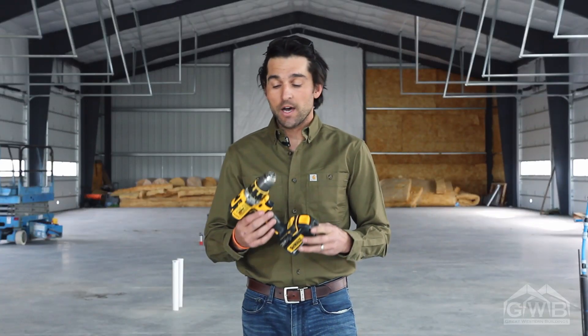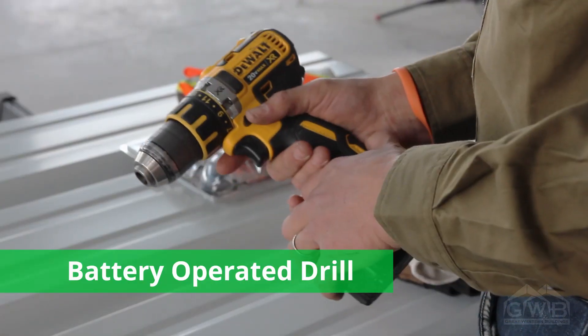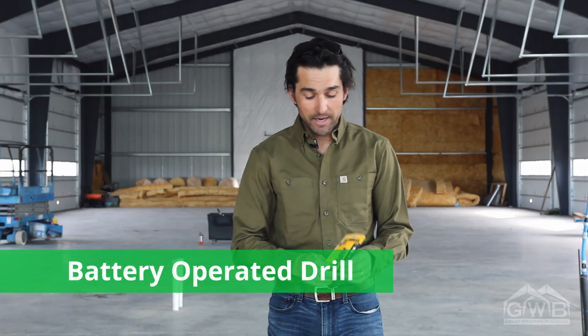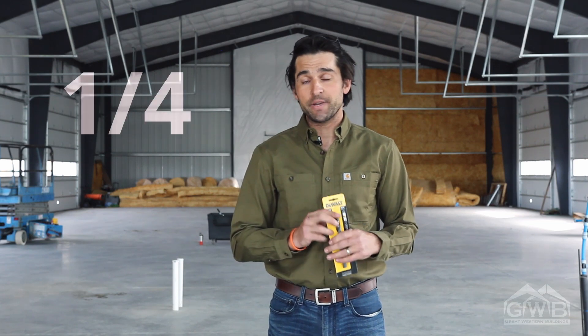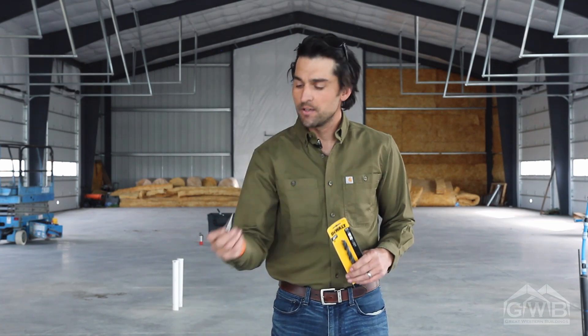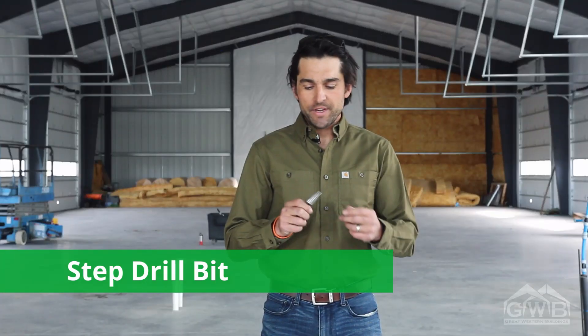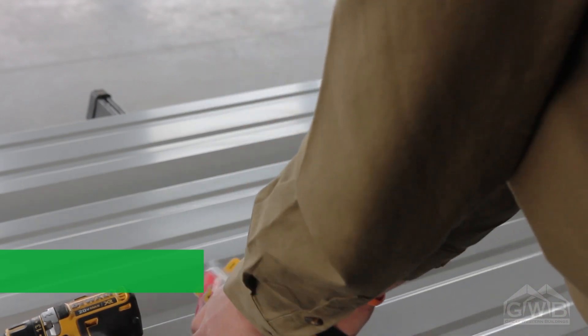I like to use just a standard battery-operated drill. I keep a couple of standard sizes on hand at all times: a 9/16th drill bit, a quarter-inch drill bit, and a few others. I also like these nifty step bits. Step bits can be expensive, but if you have the resources, they sure are a lot easier to use than a standard drill bit.